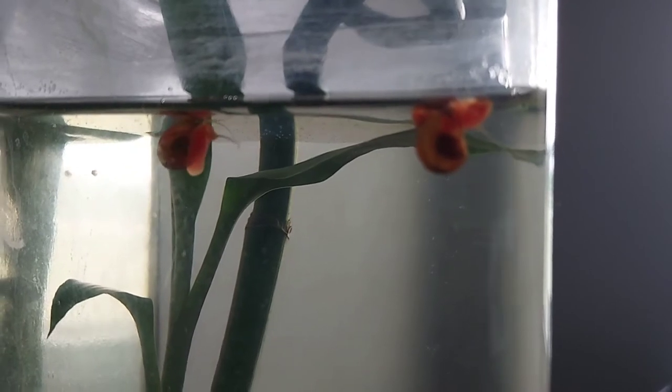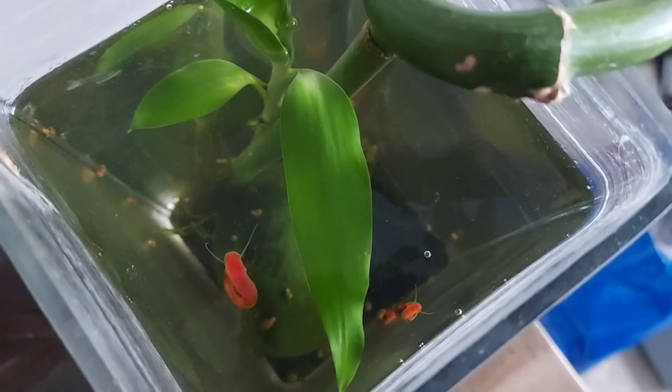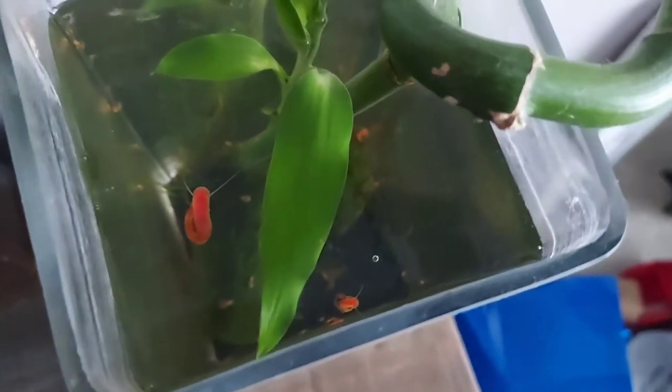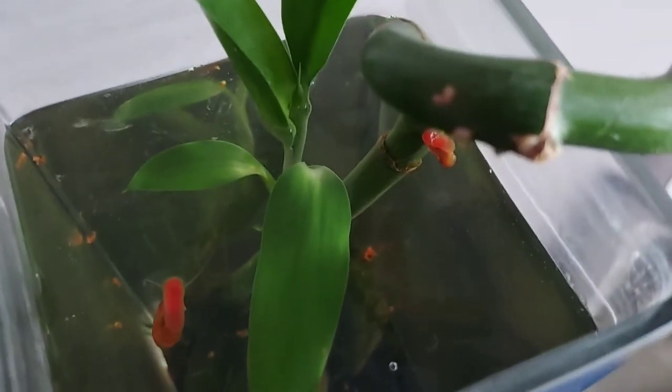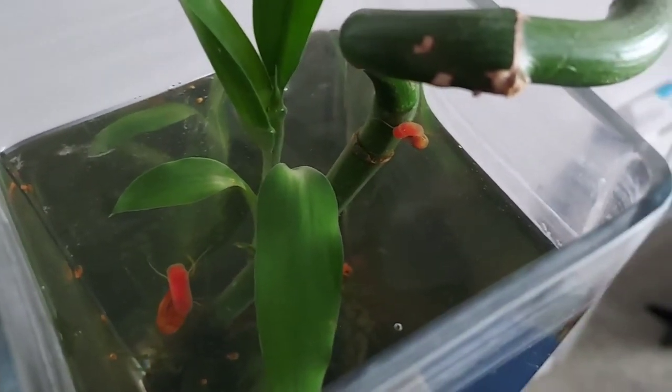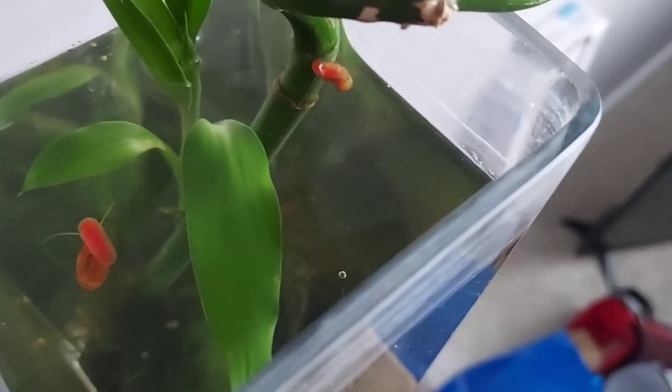The experiment was also to see if these ram's horn snails — because normally a lot of them turn brown or a dark color. But these, the light does not give them justice. This just a little bit does. So me doing this little experiment ended up helping the bamboo and the flame moss.